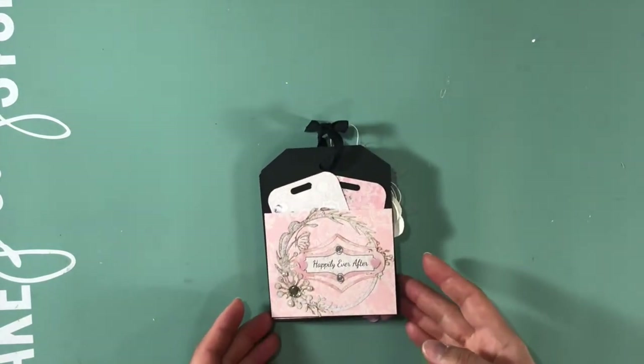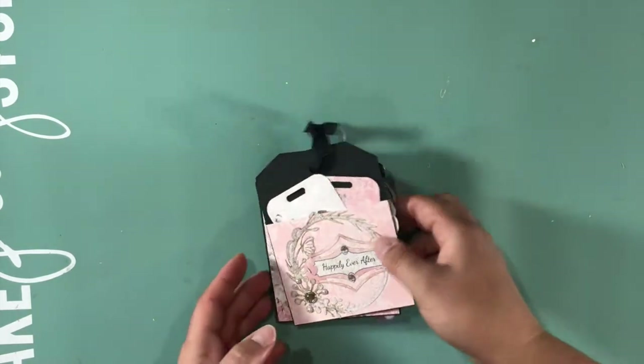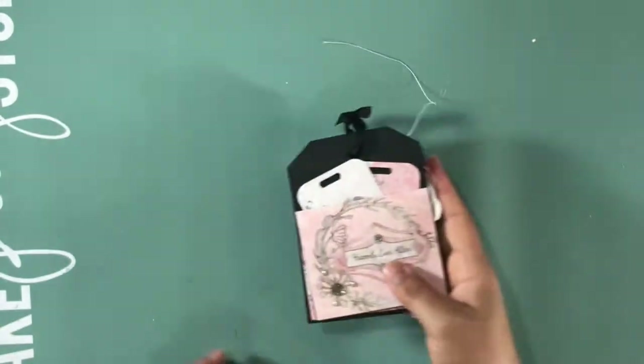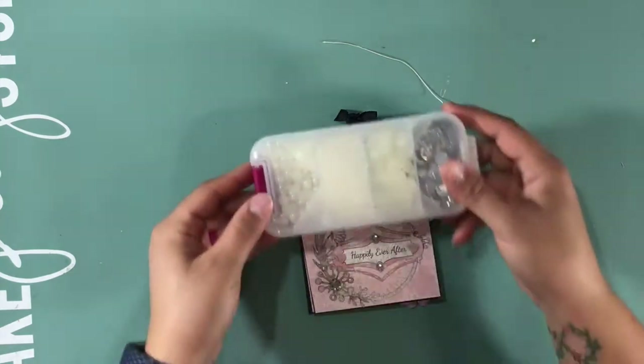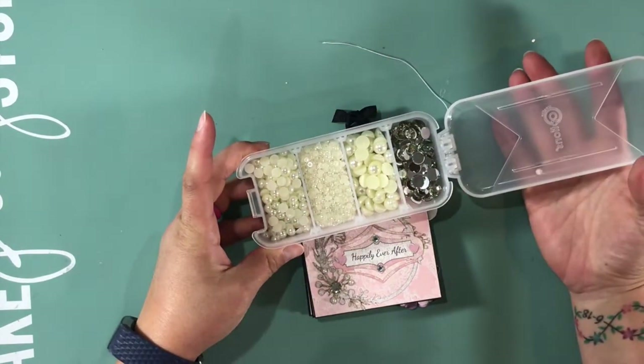This is a die cut from the card pack, and then I used some rhinestones and pearls from the rhinestone and pearl collection. I did repackage those as I told you in another video, because I have little ones.